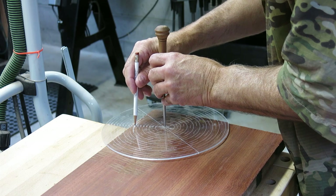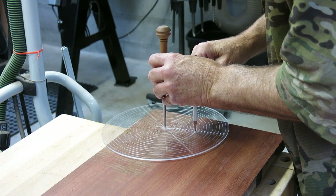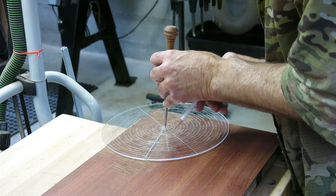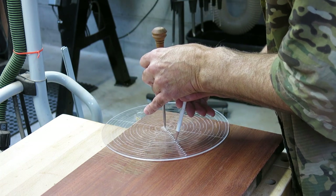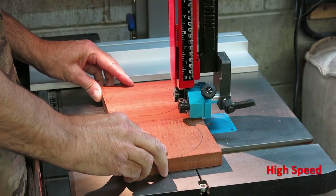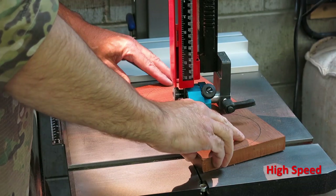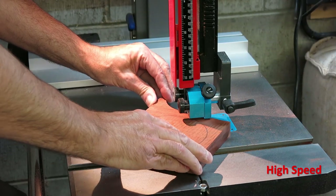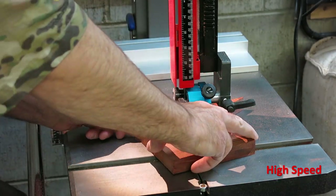I start my segmented bowls with the foot or the bottom of the bowl. Here I'm rough tracing out the outline of one of the feet on a piece of bloodwood — it's a little bit oversized at this point. I use the bandsaw to rough cut the final bowl bottom or foot to shape. It doesn't have to be perfectly round at this point — that's what the lathe is for.